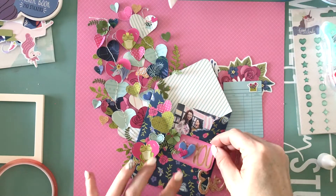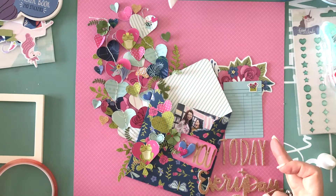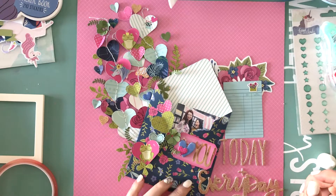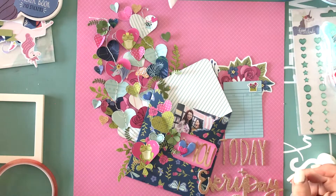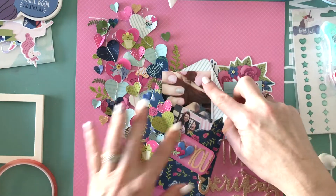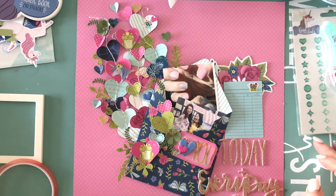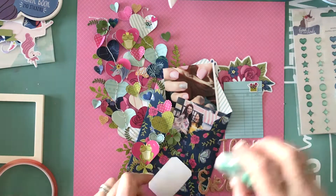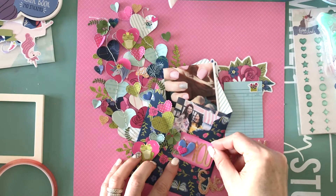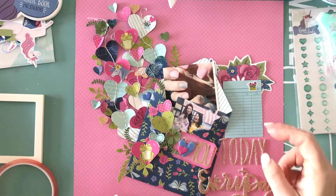I'll adhere that tag so you can see that the title says 'love you today and every day,' and then I'll use that teal or aqua journaling die cut to add my handwriting. I'm grabbing another tester 3x4 photo — not the one I'm going to use — just to make sure you'd be able to see both subjects, because this is going to be filled with two photos of my kids. You could always add more photos; it's a pretty hefty envelope so it will definitely take more than two.